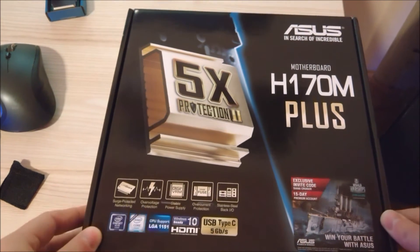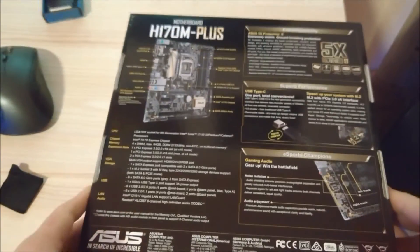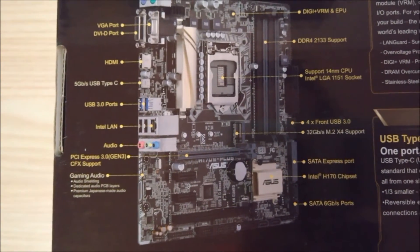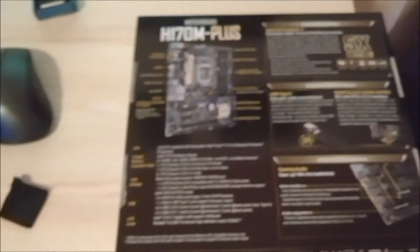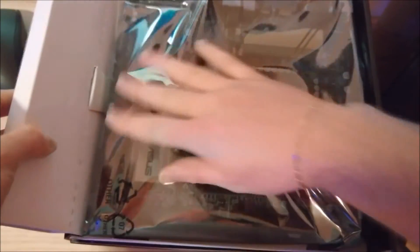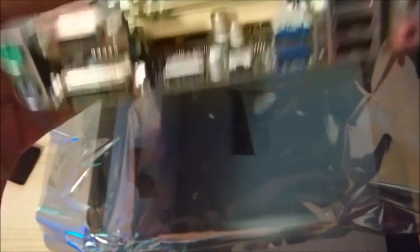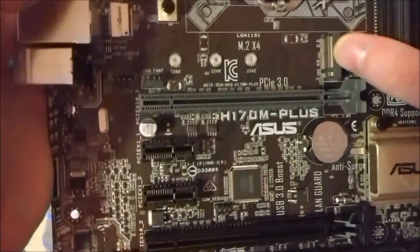There were two requirements: one is that it should have at least one USB-C, so this board has exactly one USB-C. And also I wanted M.2 because those SSDs are really speedy. Let's go a little closer — there's the USB-C and there's the M.2 slot. Pretty cool.